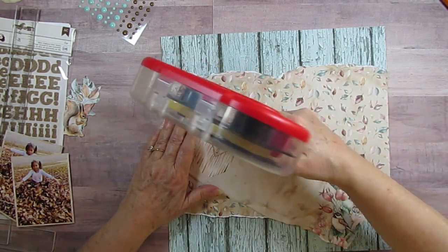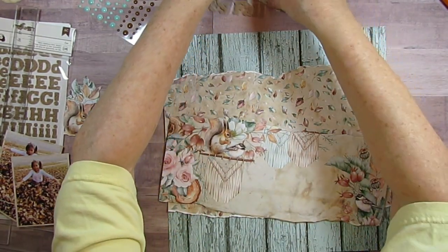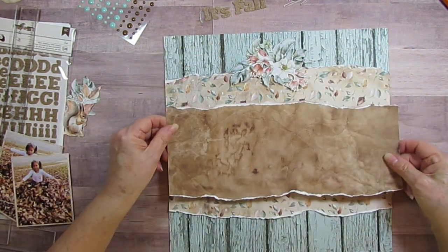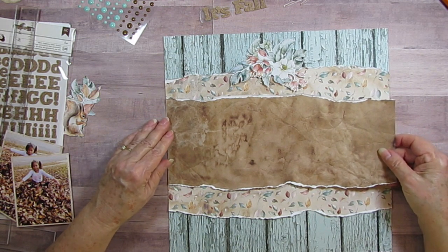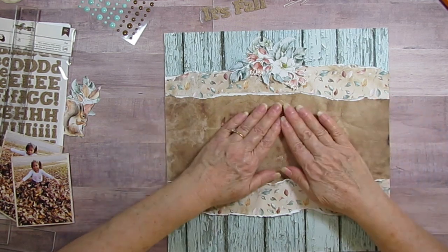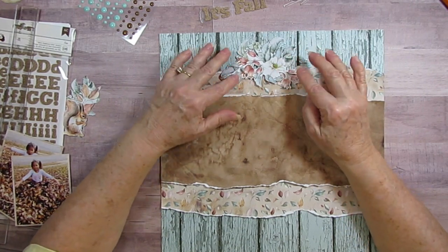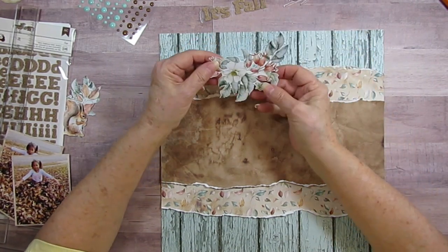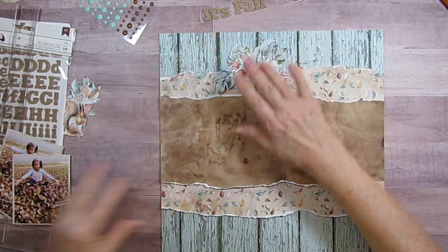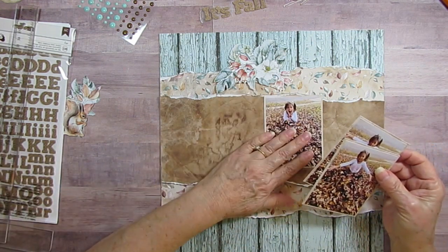I've got a flower I'm going to put up here so I want to make sure I have plenty of room for that. I think I want it like this so it's kind of drapey. I'm going to put Skylar's photos on here - I think I'm going to put this one in the middle.